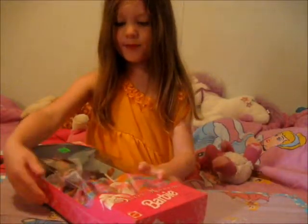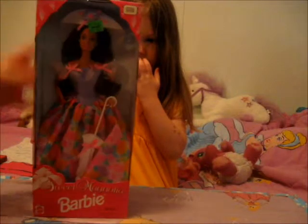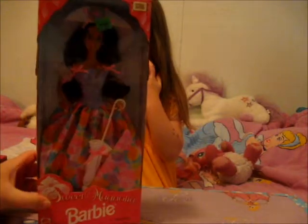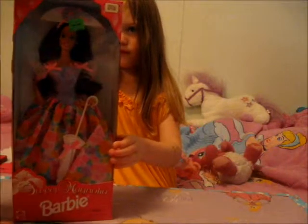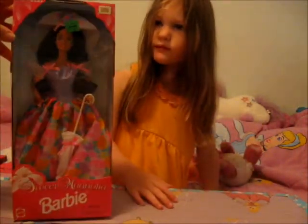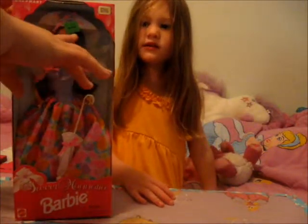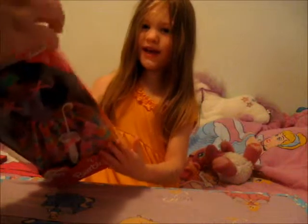Today we are viewing a Barbie. This is a Sweet Magnolia Barbie. It was a special edition. They sold this in 1996 for $12.87 at Walmart. So let's open it.